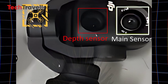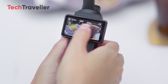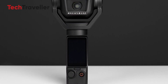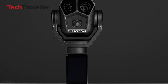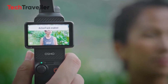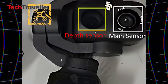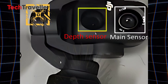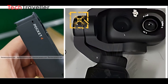The right lens is rumored to house a powerful 1-inch sensor, promising sharper shots, cleaner video, and far better low-light performance. DJI may be working with Hasselblad for color tuning, which could mean ultra-natural cinematic tones right out of the camera. The second lens is still a mystery — possibly a telephoto for true optical zoom, or maybe a depth sensor for smart AR overlays and auto-framing. Either way, it's a leap forward in creative flexibility.